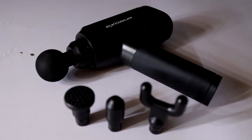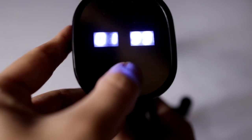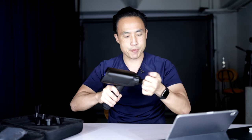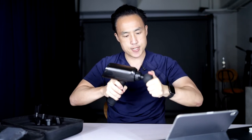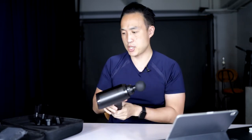The ExoGun has a standard amplitude of 16 millimeters for the vibration, which is pretty standard. The number of percussions per minute — because this is called percussion therapy — is very similar in range to others on the market. The stall force is at the top. Stall force is essentially when you turn it on and you try to stop it, which is not that easy to do. As you can see, I can't do it. So 60 pounds is a lot, and then you can turn it up even more — four, five, and six — which has to do with the percussions per second.